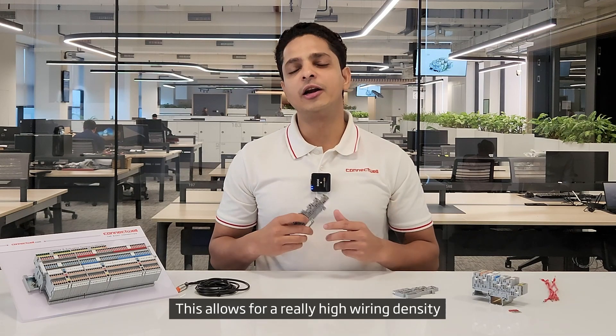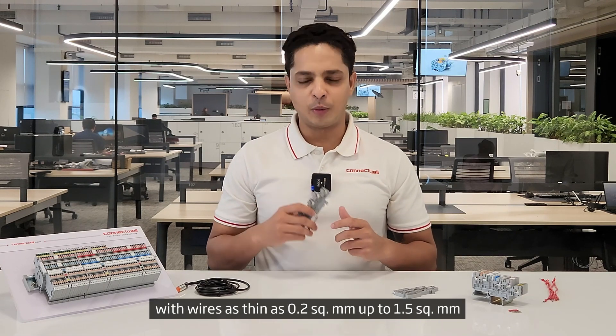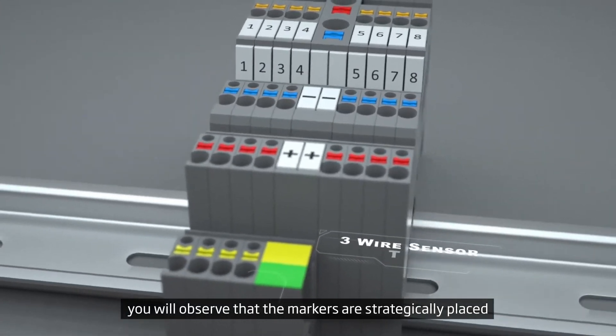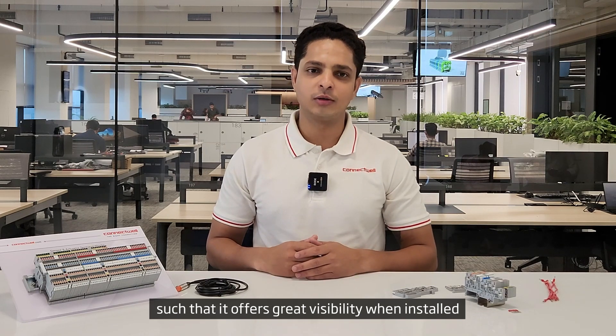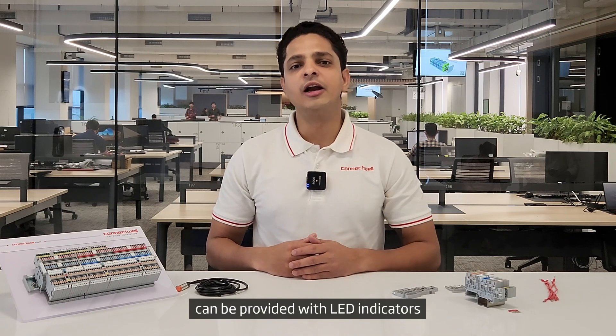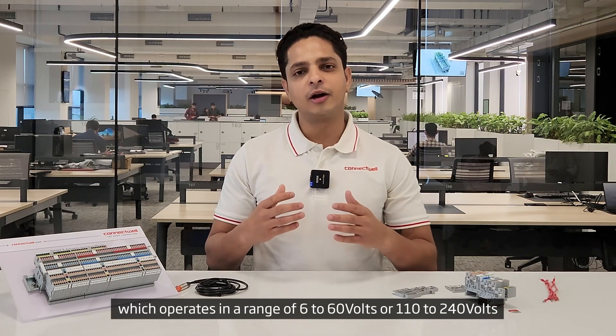This allows for a really high wiring density with wires as thin as 0.2 square mm up to 1.5 square mm. Also, if you look at this block, you will observe that the markers are strategically placed such that it offers great visibility when installed. The CPST series sensor terminal blocks can also be provided with LED indicators which operate in a range of 6 to 60V and 110 to 240V.